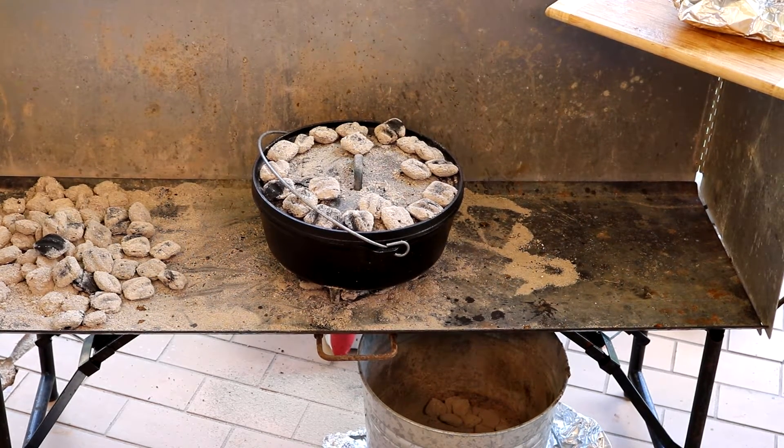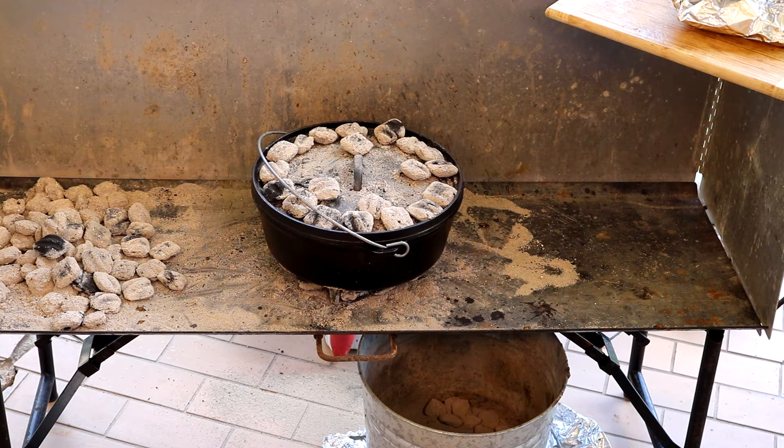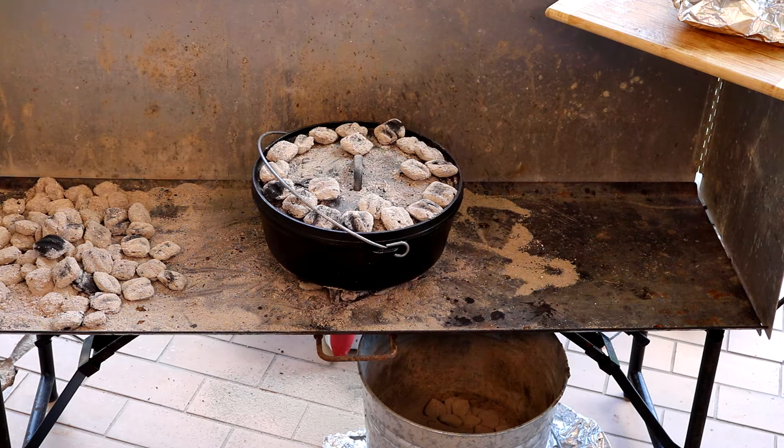Side note — this is probably going to go three to four hours, just however long it takes for that meat to get fork tender. Since we're in a very liquid broth, there's no danger of burning. We'll just keep that simmer going. If it does run low on juices, I might add some more beer or some tomato sauce and beer.